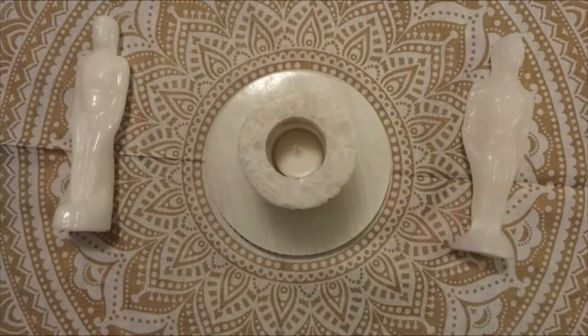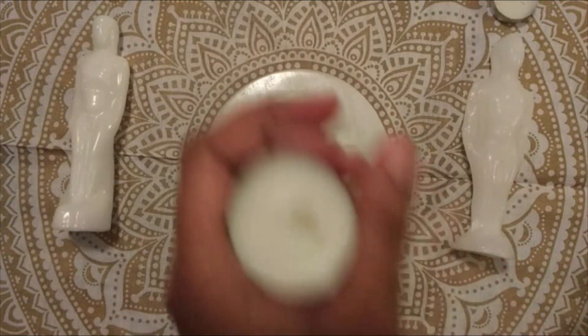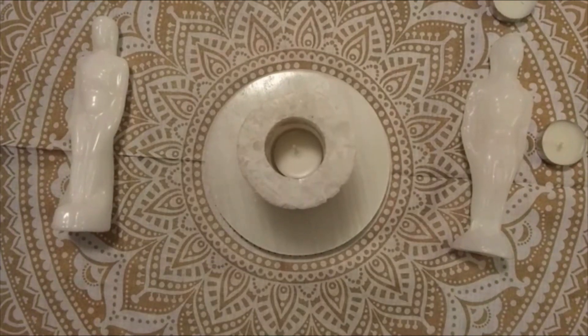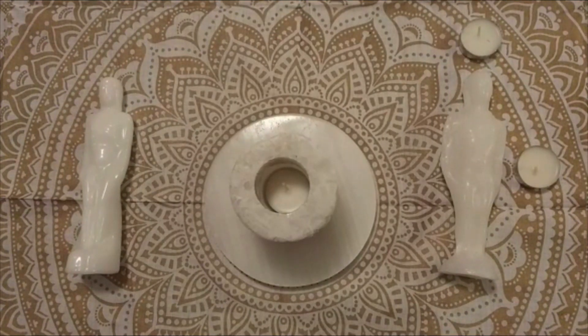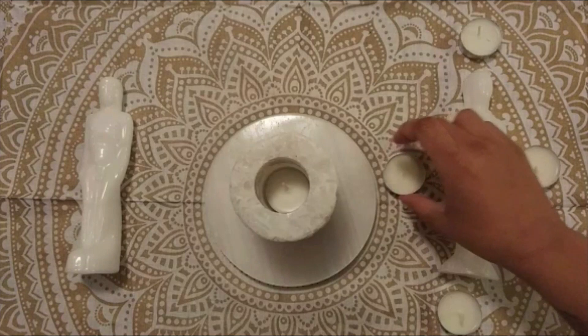The next thing I do is gather more of my tea lights, and I will place them clockwise around each of them. I'm using four tea lights each because number four is healing, and I will place them going clockwise because I want them to go towards him, not away from him. So I'll place one at his crown, then one here, one at his feet, and another here so he's completely surrounded.